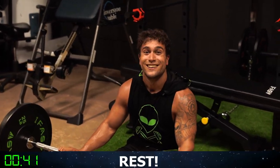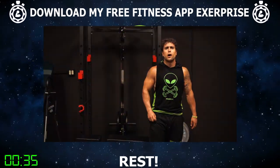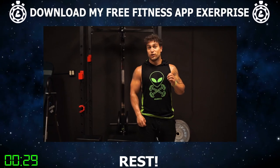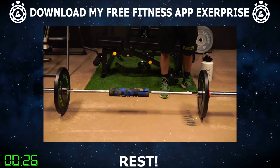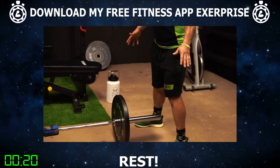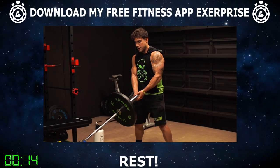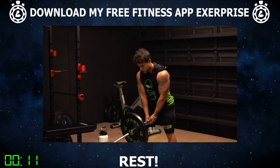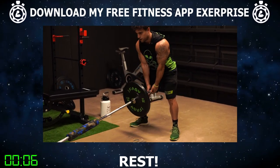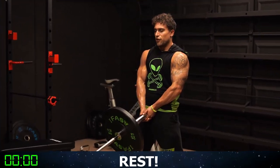45 seconds of rest. Make sure you're getting your water on these rest periods — rehydrate because we're about to fire it up with exercise three. We're going to be doing landmine RDL glute squeezes. You can have your barbell just on the ground like this. Go to the end side of the barbell with a nice spread of your legs, a little wider than shoulder width. Come down grabbing the bar up — let me show you a practice rep. Come all the way down, keeping your knees relatively stationary, touch the ground with the plate at the bottom, then come all the way up. Let's start together.